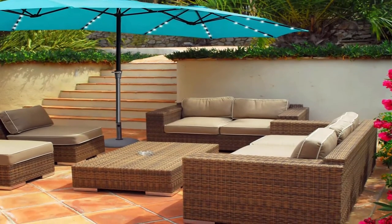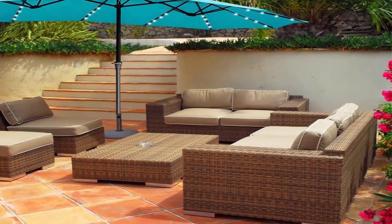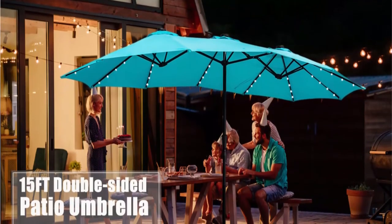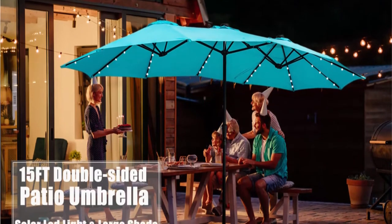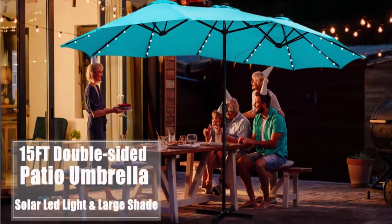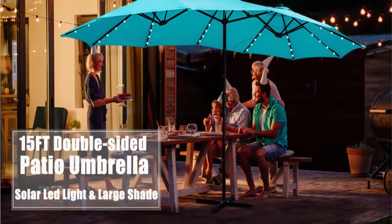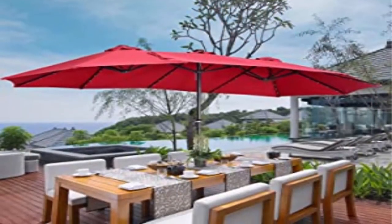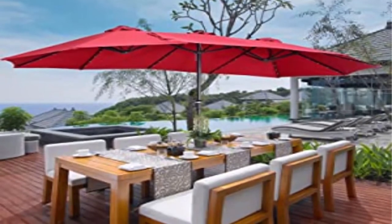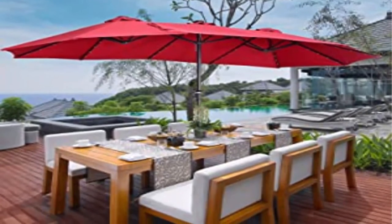48 solar powered LED lights: this double-sided umbrella has 4 LED lights on each rib — 48 total — running for 7 to 8 hours for day and night use. Powered by high-quality solar panel with no electricity or power cord needed, making it environmentally friendly and energy efficient. Practical crank system designed for easiest control, smooth opening and adjustment, with simple assembly required using the integrated crank lift.